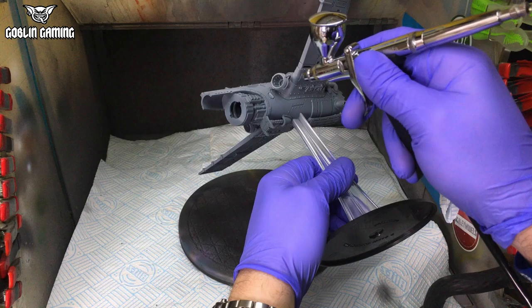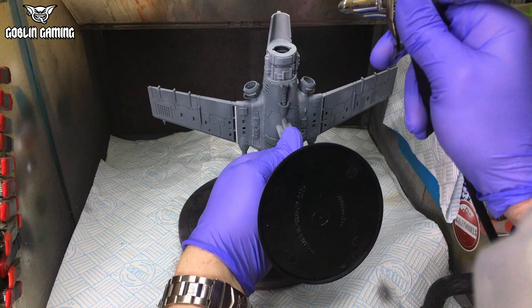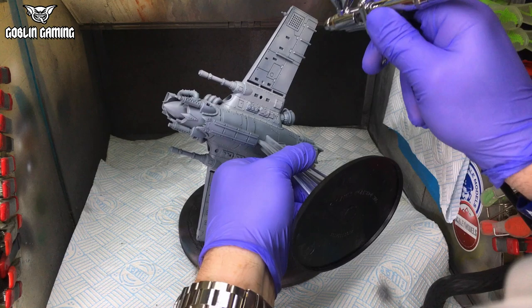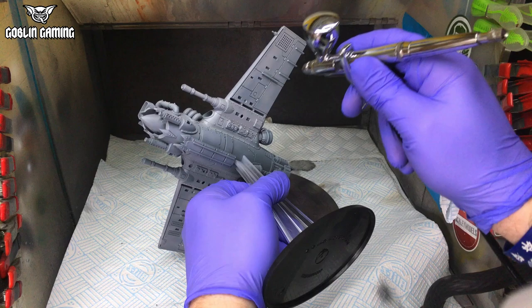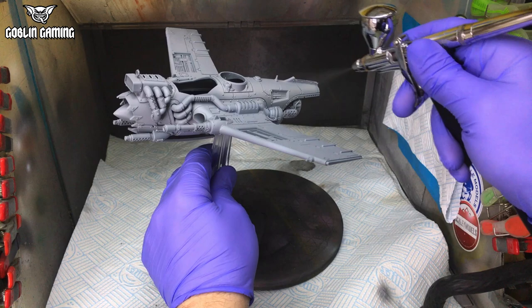Either way, get your primer on the model slowly and carefully. Build up the primer layer in thin, misted-on coats — don't just apply a thick coat all in one go. That leads to runs, blobs and loss of tiny details. I'm using Ammo of MIG one-shot primer here, but as you'll see later, it went horribly wrong, so I can't honestly recommend it. Instead, I suggest either Badger Stynylrez or Ultimate Modelling Products Ultimate Primer if you have an airbrush, or Tamiya, Citadel, or Army Painter primers if you're using rattle cans. Also note the colour — I'll be painting red on this model, so I've chosen a light-coloured primer specifically. I'll explain more about that later.